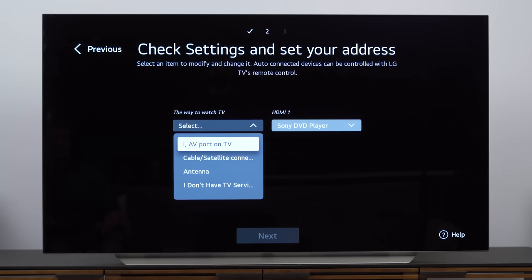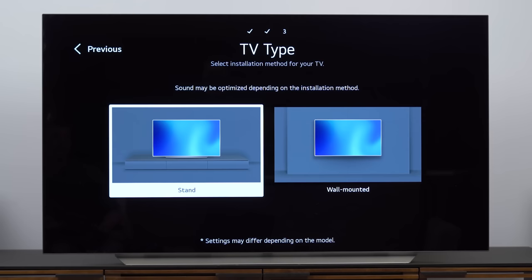Speaking of cable or satellite, the TV will know what's connected but it's not going to know where you live. So if you want region-specific stuff, put in your information. This is also where you'd run an antenna scan to see what over-the-air channels are available in your area. I'm just going to skip all that and move along.